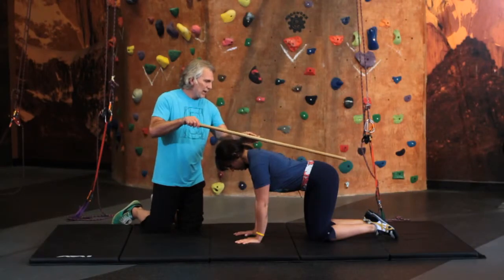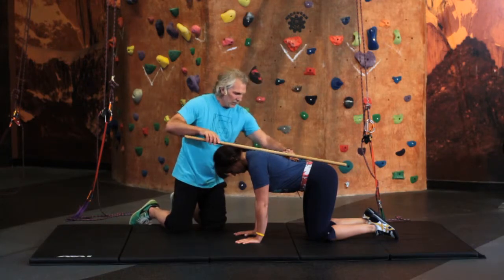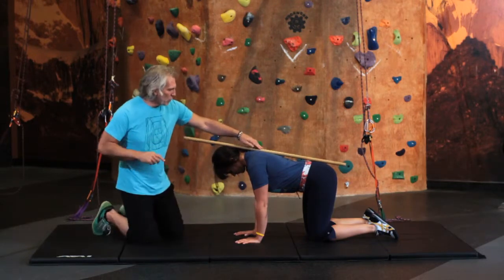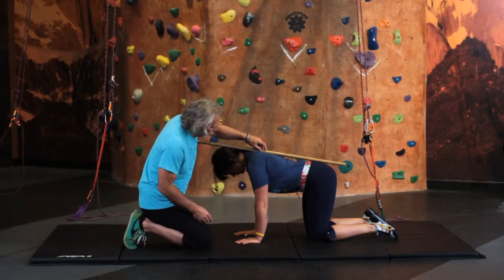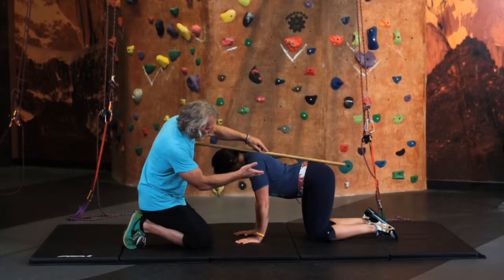Let's go back to where we had the dowel along the spine. We have our three contact points, a little space here and a little space there — that's natural. Now what we're going to do is breathe. I want you to breathe in and push your belly out to the ground, then exhale and pull the belly up.